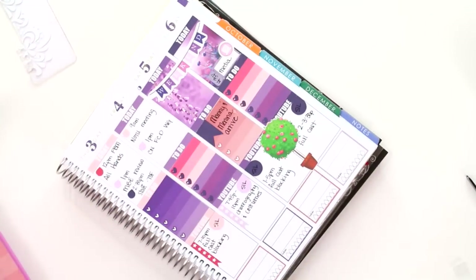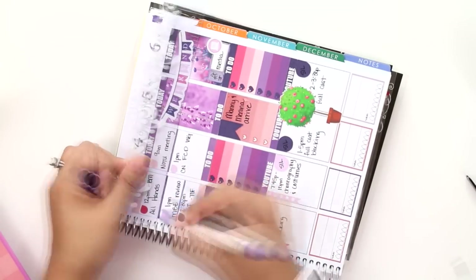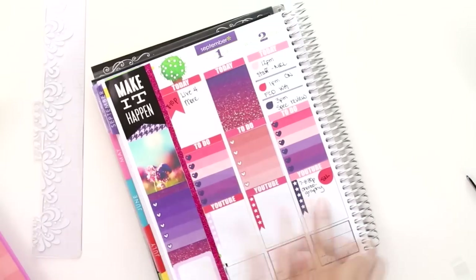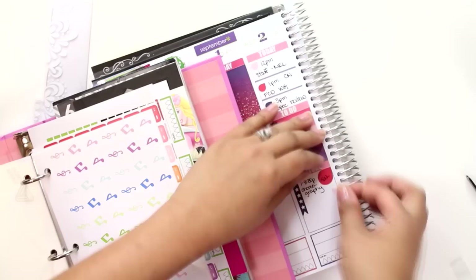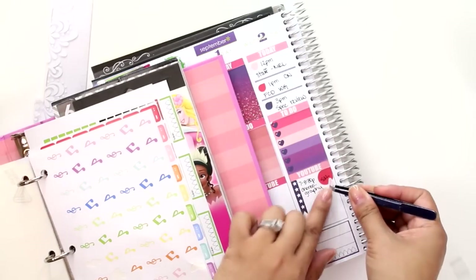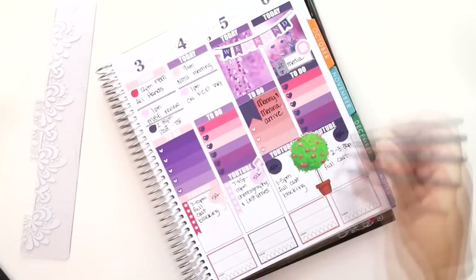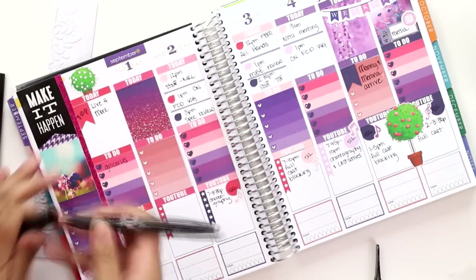I also wanted to add some little separation lines for my meetings so I can really see — okay, I have three significant meetings on these days. Then for all the rehearsal days I decided to use my music stickers: music notes, treble clefs, quarter notes, eighth notes, things like that. I really like them, so I just put them down.